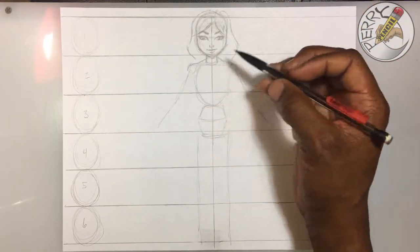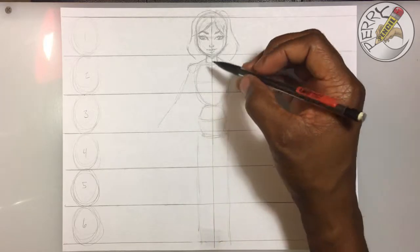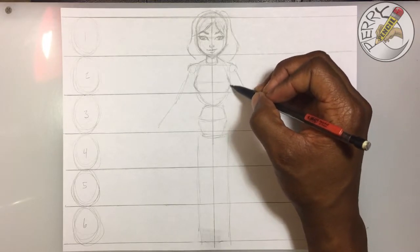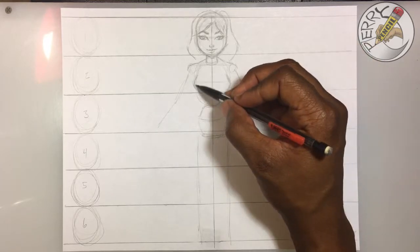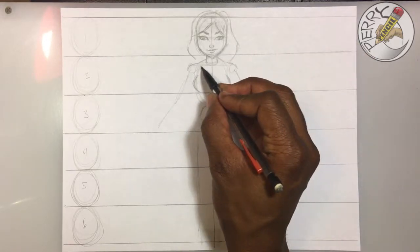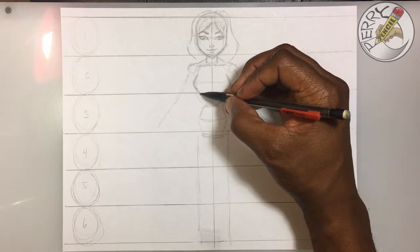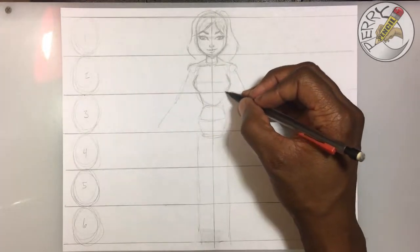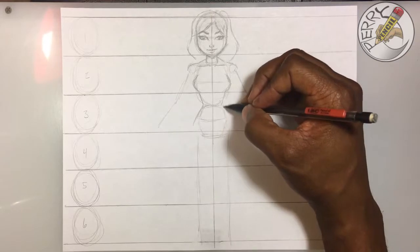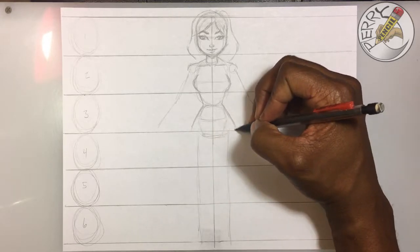Moving back to her body: for the top portion where number two is, we're going to come straight across and put a line from the chest, then come around. I usually do almost greater-than and less-than signs — two arcs that come into each other facing each other, just like this. Let's put her shoulder blades in. For her waist, of course she's a female, so it's going to come in just like this — just two simple lines. Then for her hips it comes out. The difference between a female and male is the female's waist is always thinner.